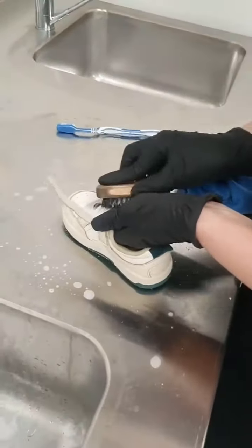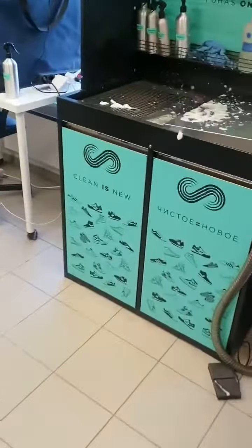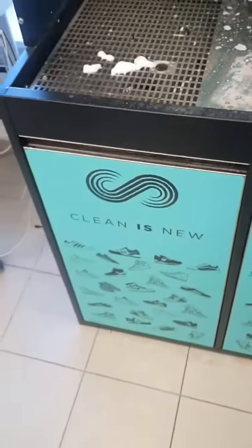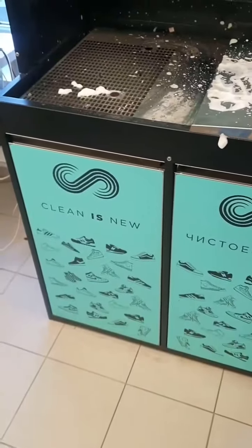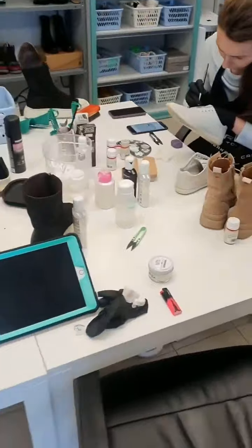After the shoes are cleaned, they go to the dryer. The dryer is over here and they dry with 36 degrees warm air for 12 to 18 hours to make sure everything is fully dried. After this has been done, the shoes are going to the prepping station.